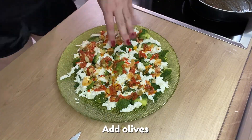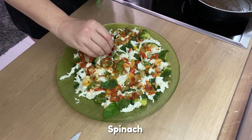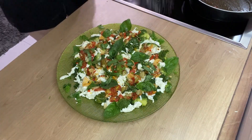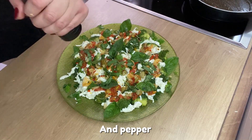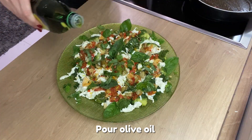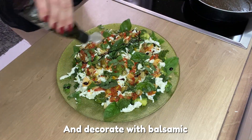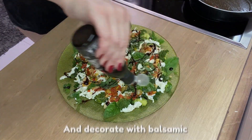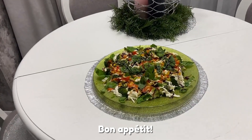Add olives, spinach, salt and pepper. Put olive oil and decorate with balsamic. Enjoy! Bon Appétit!